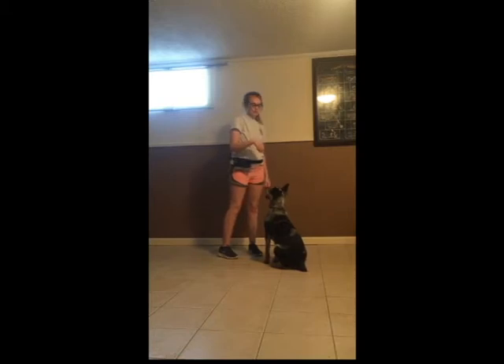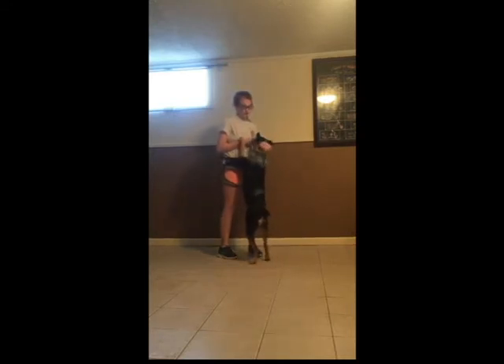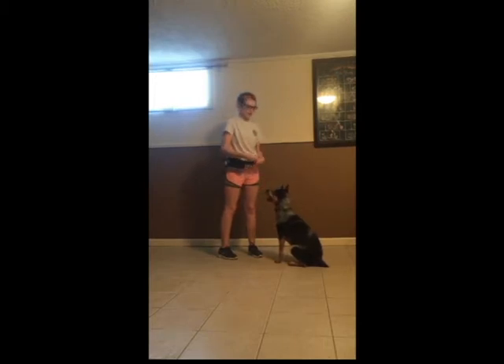Let's get started. This is Layla — she's a seven-month-old American blue heeler. My fiancé and I have been working with her since she was about eight weeks old. She knows about 11 commands right now. They are a very, very smart breed and I'm very proud of the progress she's made.